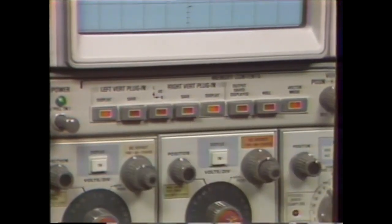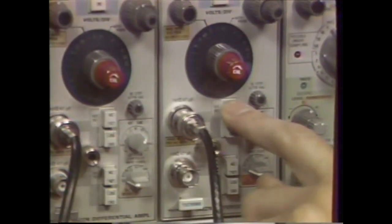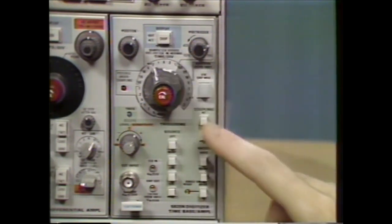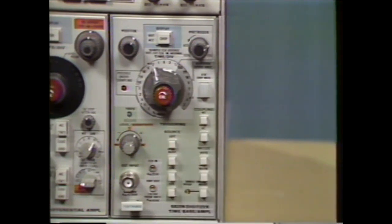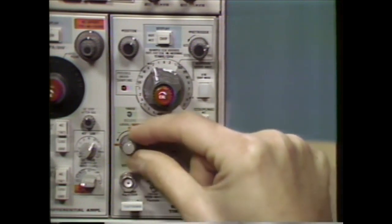On the 5A22, select DC for input coupling. On the 5B25N, set up the following controls: for the display, select chop; in the triggering section, select AC coupling, auto mode, left source. Select bi-slope trigger by turning the control to center position, and adjust the sensitivity.